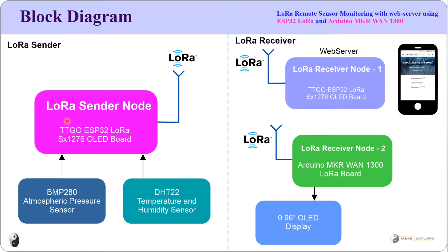This sender node is connected with two sensors: one is the BMP280, which is an atmospheric pressure and temperature sensor, and the second is the DHT22, which is a temperature and humidity sensor. This sender node senses all these parameters and sends the information via LoRa to the receiver nodes. The board also has an onboard OLED display so we can see the sensor readings on it.